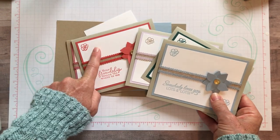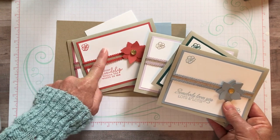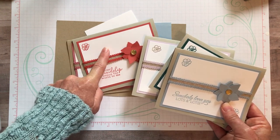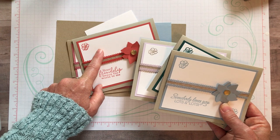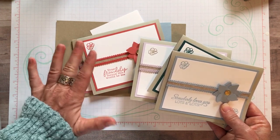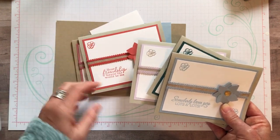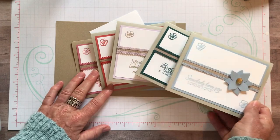One thing to know: the month you're getting the Terracotta Tile product, there are no Stampin' Blends in Terracotta Tile. So if you sign up for the In-Color Club, just let me know what substitution you'd like - whatever combo pack of blends in whatever color you want. I'll get you those instead, because there are no Terracotta Tile blends.